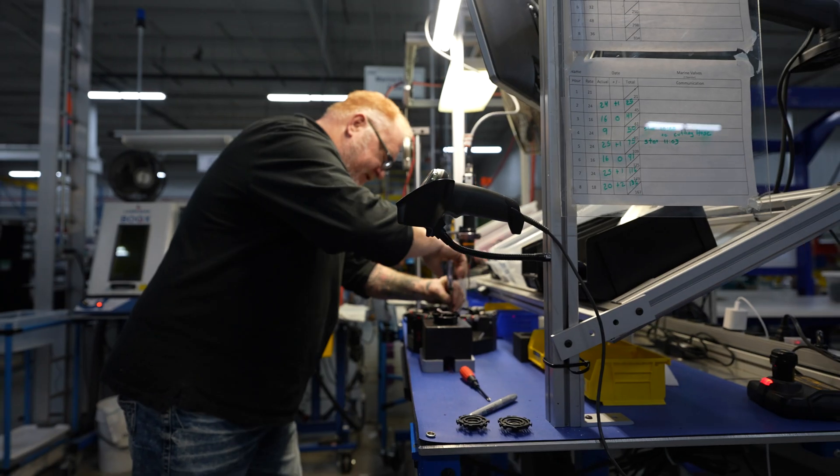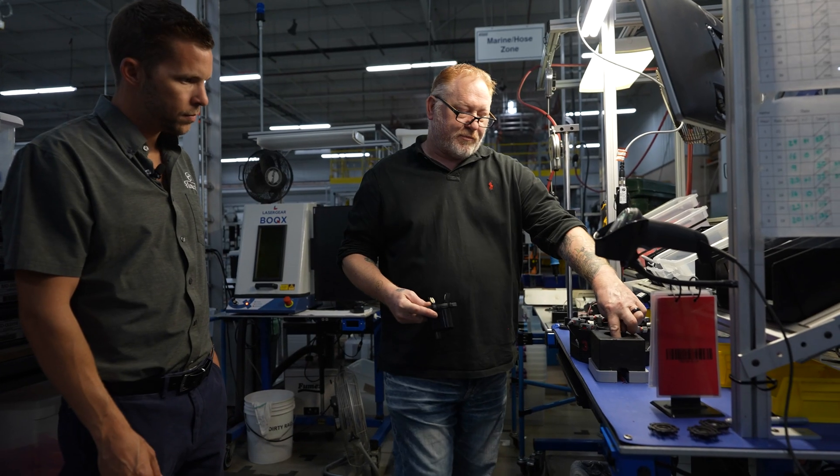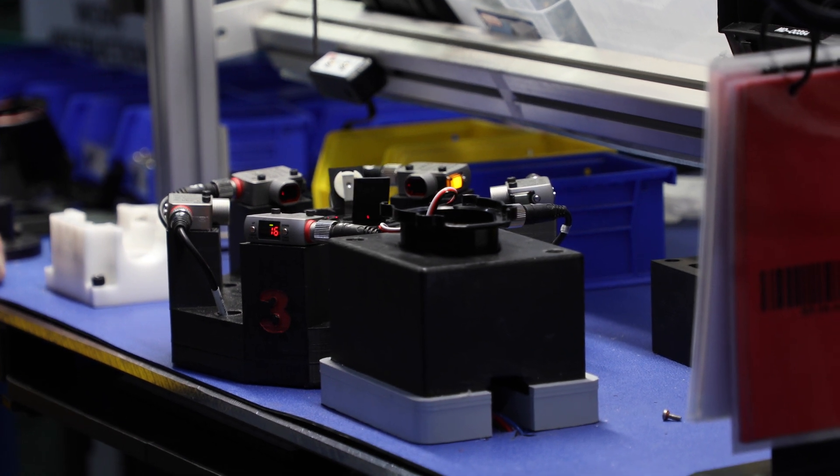I'm going to pass it over to Tim Pitcher to talk about some of the features and benefits of our new valve and the testing that was involved. The super cool thing about our EV series of valves is it's the same live valve control valve that you've come to know and love.